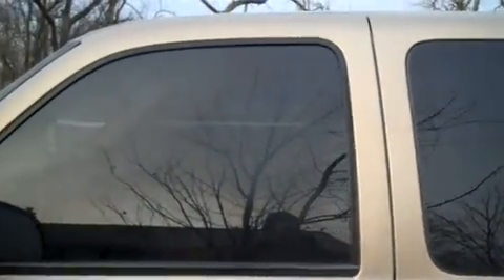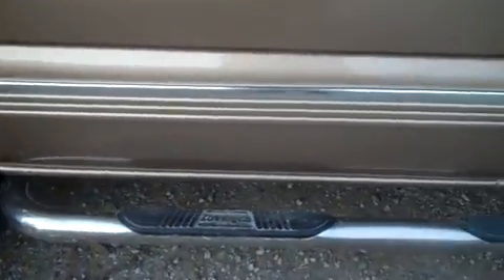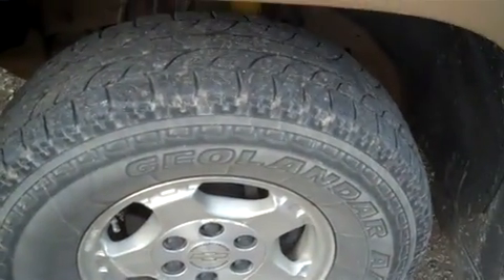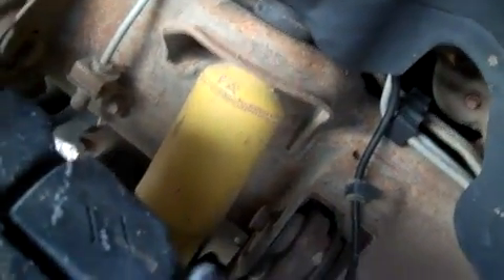The tinted windows match the back windows. We put nerf bars on it — they're the stainless steel ones, so they're not going to crack and rust. The tires will probably need to be replaced by whoever buys it. We had some new shocks put on it a few months ago.